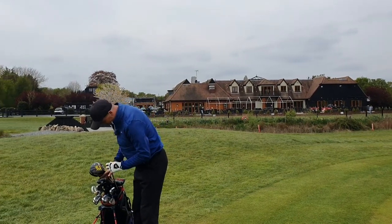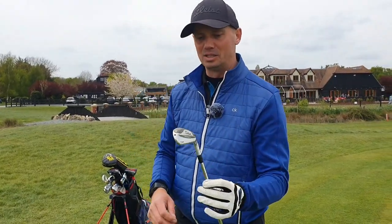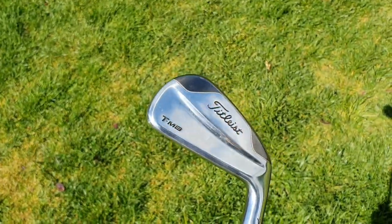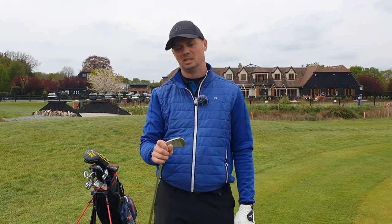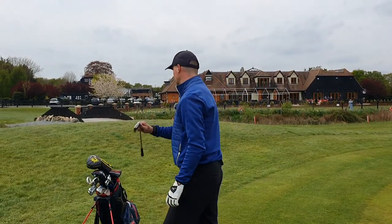I have got a little driving iron in there as well — Titleist TMB 3 iron. This is more for longer lower shots, running shots off the fairway. I probably wouldn't use this in the winter, but in the summer conditions and the harder ground this is a brilliant club. It's also good off the tee — a shooty 200 yard shot, that's perfect.